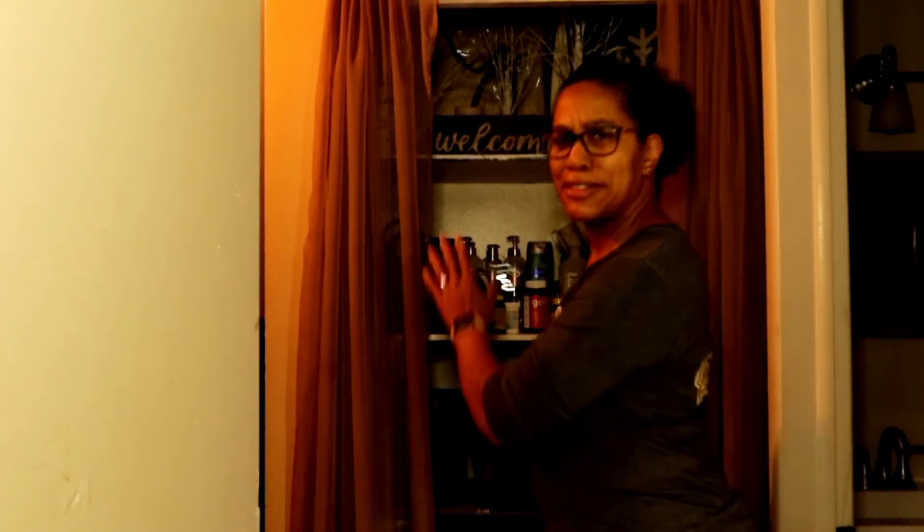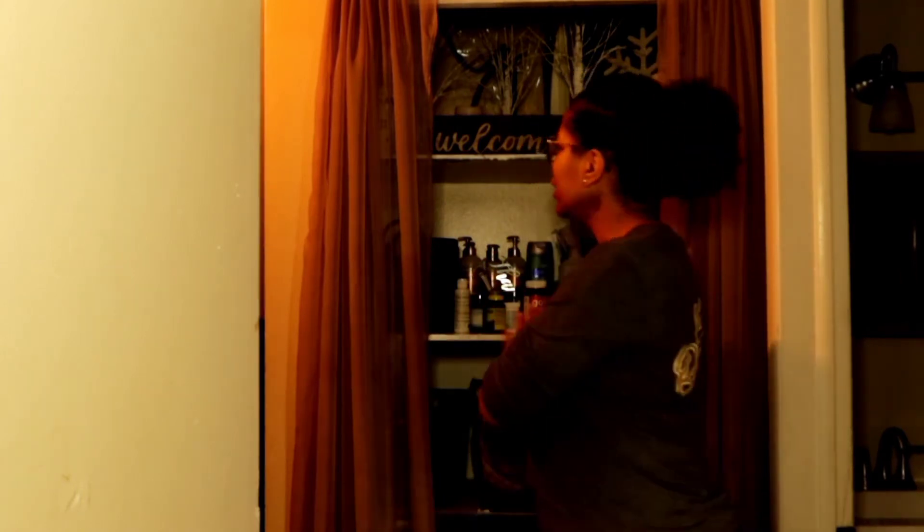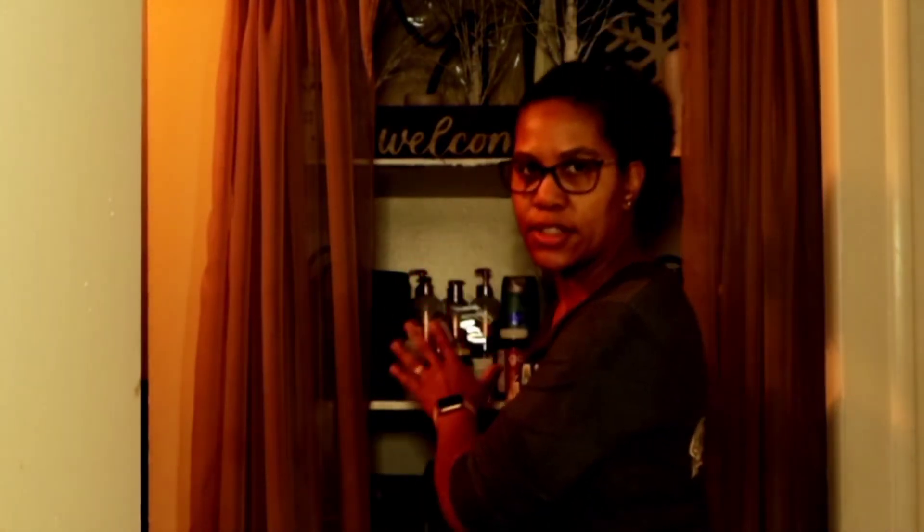Hey everybody, Jay Jackson here. Welcome to my channel, welcome all my new and returning subscribers. In today's video we're going to be cleaning up my closet because it is time to clean it out again. The last time I cleaned it out there was a spill I had no idea about, so it's time to rediscover spills, expired medicines, and things I need to declutter. I'm also going to be adding some lighting because it is just way too dark in this closet. Let's get started.